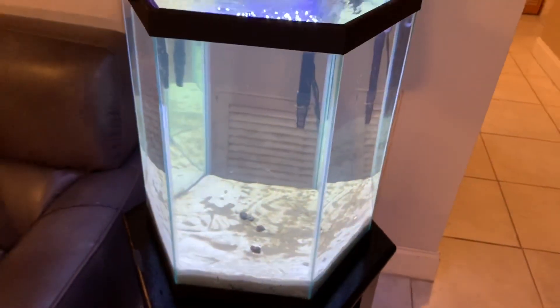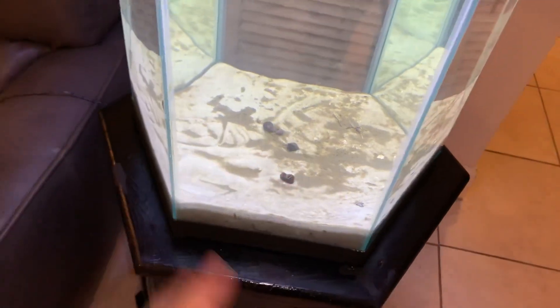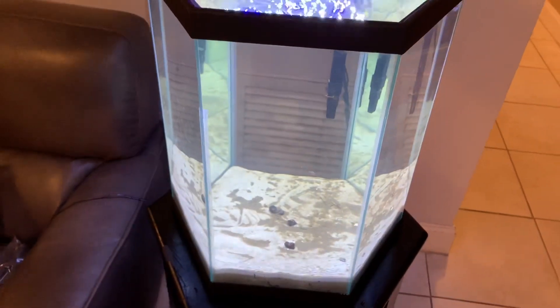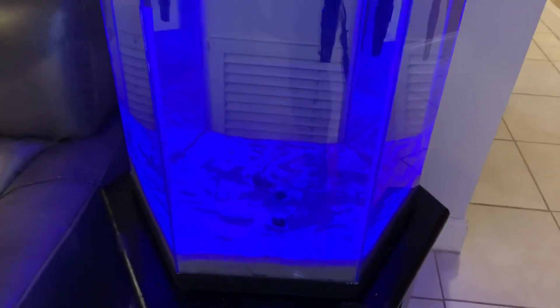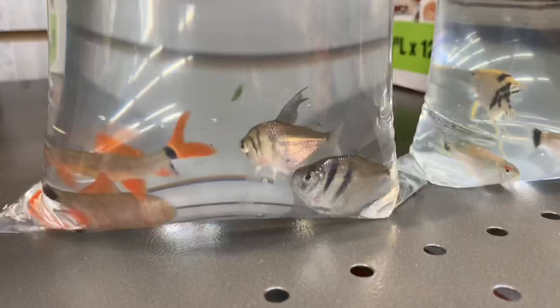That is extremely bright. Once we have fish in there, plants, wood, rocks — anything — it's going to look great. The sand has already settled, so now the water is good. It's been set up for about three nights already — crystal clear water, crystal clear sand. It also has a cool blue mode, so when it's dark in the house this is gonna look really cool.